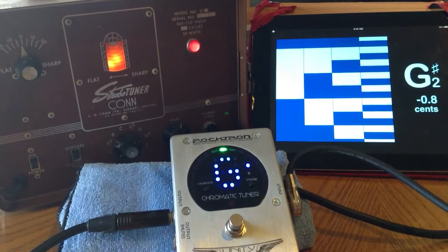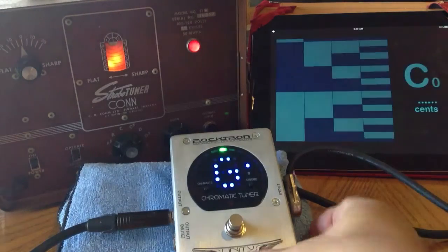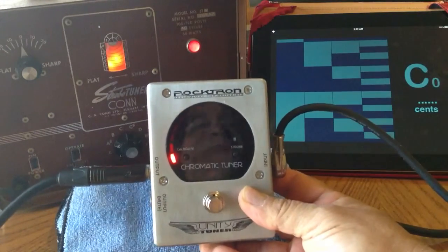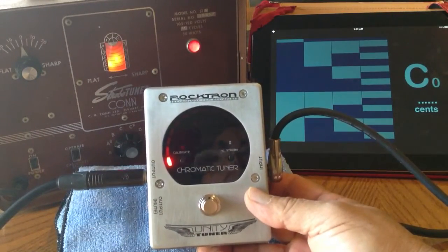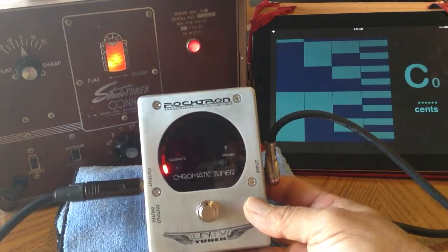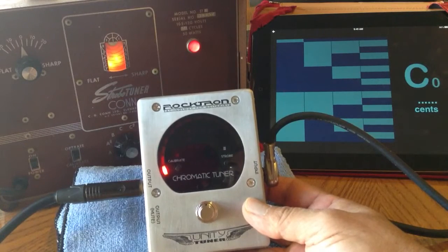I'm going to show you the use of this new pedal tuner I've been working with. This one's a Rocktron Chromatic Tuner — it's called a Unity Tuner. I need tuners that work for me in the professional sense, just outside of tuning a guitar.